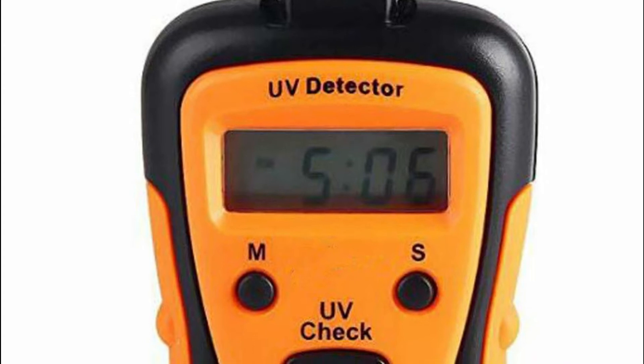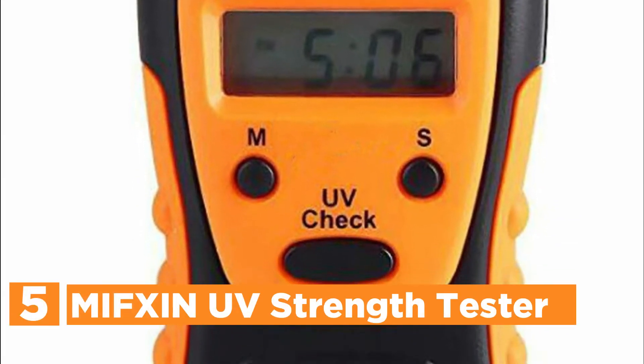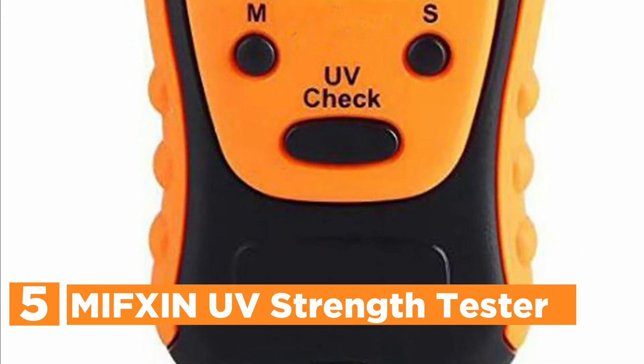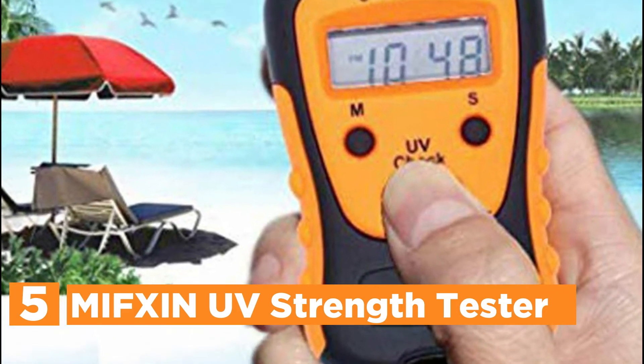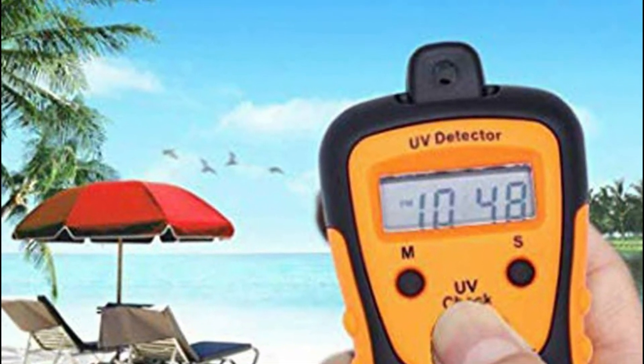Starting our list at number 5, the MIFXIN UV Strength Tester. This UV detector is able to precisely determine UVA in addition to UVB light, and calculate their indexes in the midst of intense sunlight. The UV light intensity tester comes with an LCD monitor which shows the UV index, as well as the alarm clock and calendar.